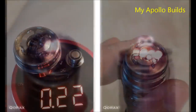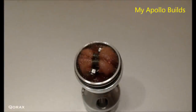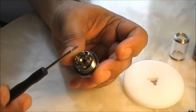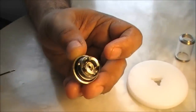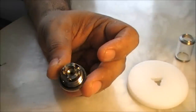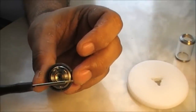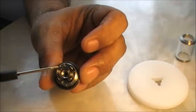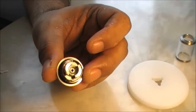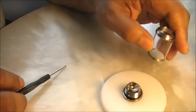I've made several builds with my Apollo RDA — some pictures are shown now. This deck is very customizable. You can make many types of coil configurations: single coil, dual coil side by side, dual coils between the two posts, tri-coils, quad-coils — sky is the limit. It's a 22mm atomizer and the juice capacity is 4.5 ml.